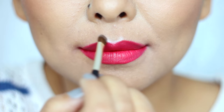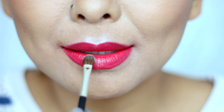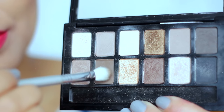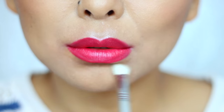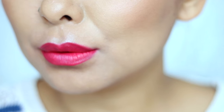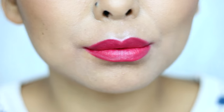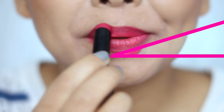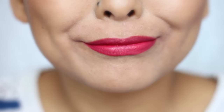The next hack is all about making your lips look plump and full. I'm taking a shimmery white eyeshadow and applying that over my cupid's bow and also on the center of my bottom lip. Then I'm taking a brown eyeshadow and placing that right under my bottom lip, and this is really going to enhance the lip and give the illusion of a plumper and fuller lip.